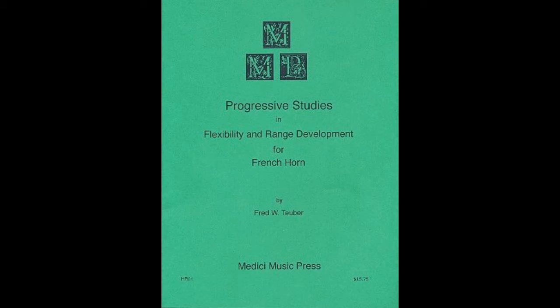So the next book — we're fast-forwarding to 1983 — we're talking about Progressive Studies and Flexibility and Range Development for French Horn by Fred Teuber, which is still in print from Medici Music Press. It's a really interesting book. Unlike Stanley's book, which expected you to go through the entire book, Teuber actually lays out specific routines for different ability levels where he expects you to just play portions of the book. So it's a completely different focus and intent, and the organization makes it worth it.